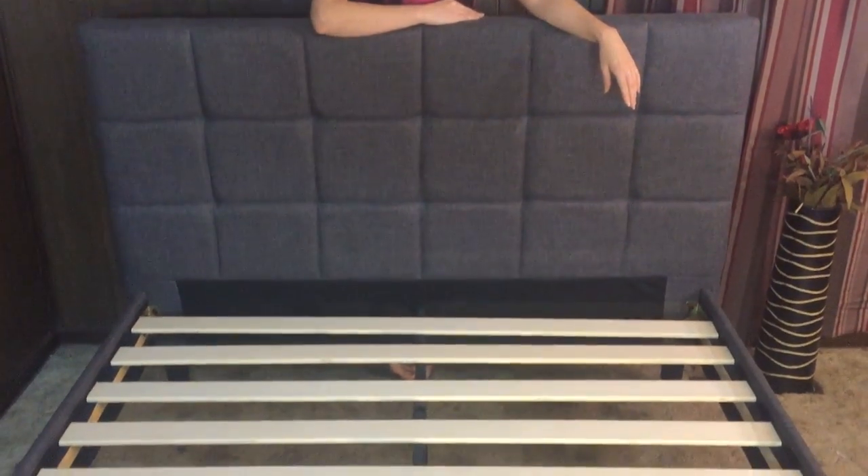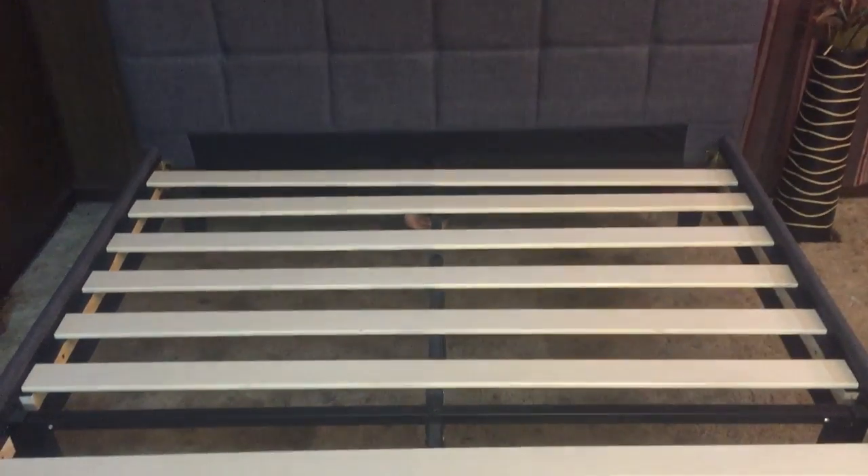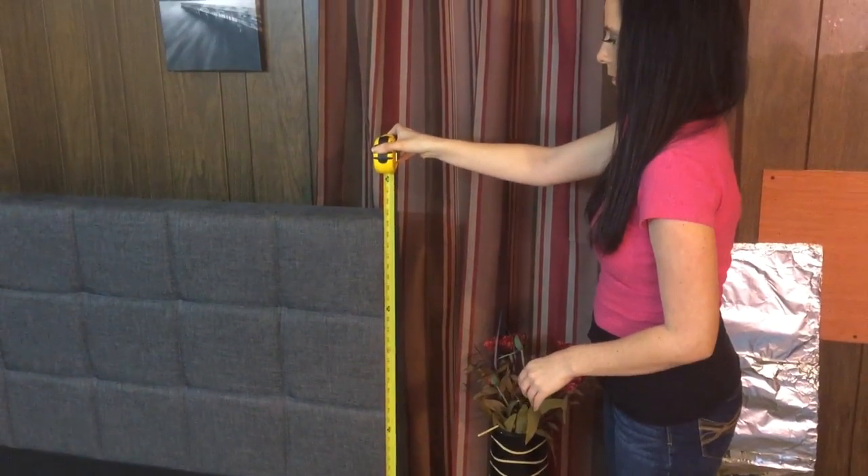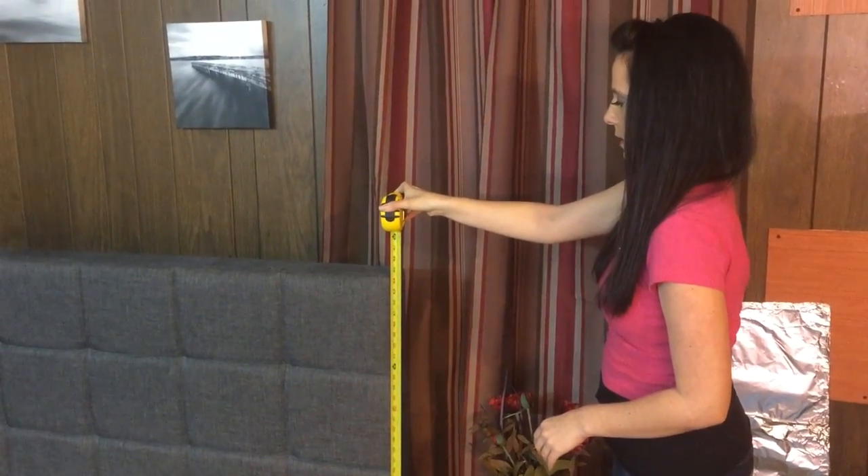I could go on and on about the aesthetics of this frame, but you can pretty much see for yourself how it looks. So let's get into the nuts and bolts of the dimensions you need to know. For this queen-sized frame, it stands 44 inches from the floor to the top of the headboard, and each leg measures seven and a half inches.